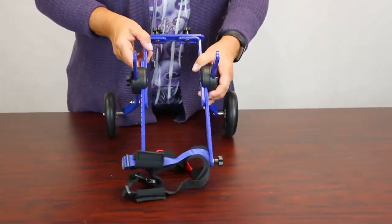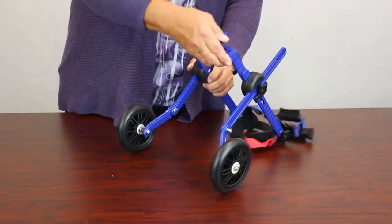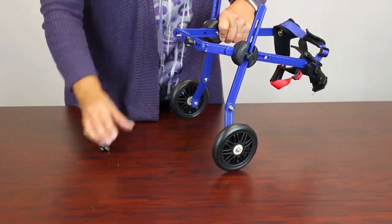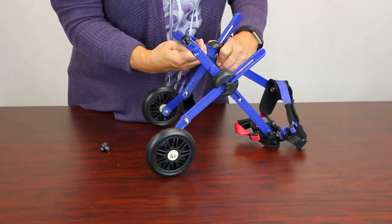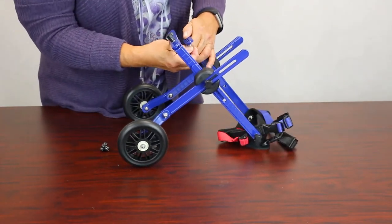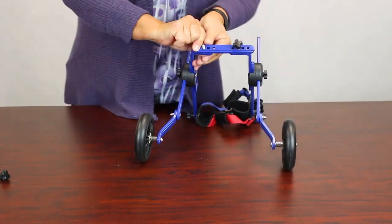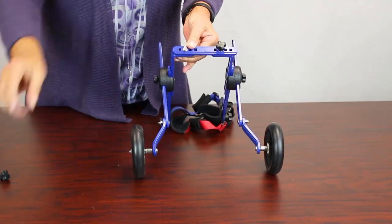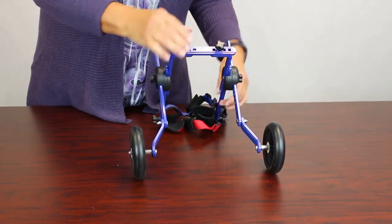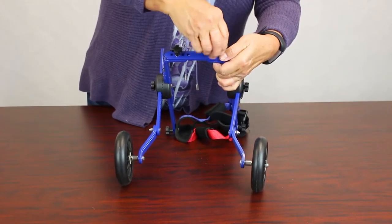First thing you should probably do is measure your pet's width and set the width bars in the back. If you need to make it wider, unscrew it, take the washer out and the carriage bolt. Then when you put it in to make it the width that you need, make sure the carriage bolt is secured all the way in, put the flat washer on, and the adjustment knob screwed in tight.